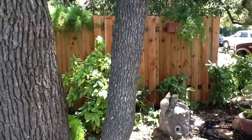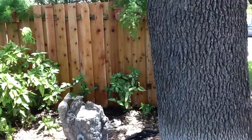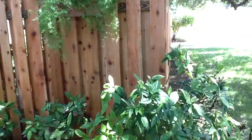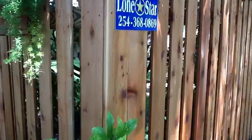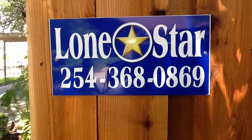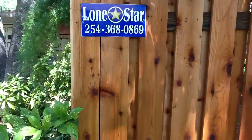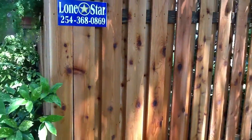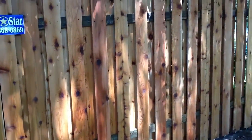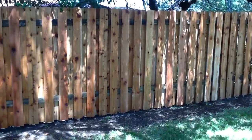Take it around this side. The company that built this fence is Lone Star Fence and Decks. You can find us at lonestarTXfence.com. Let's get a better look from the outer street corner.